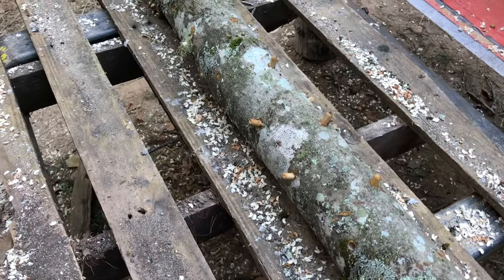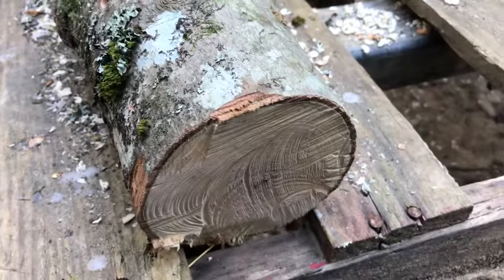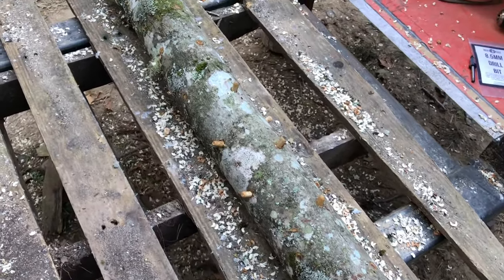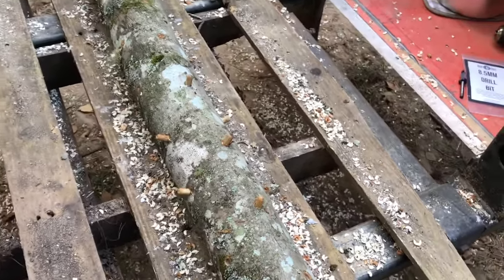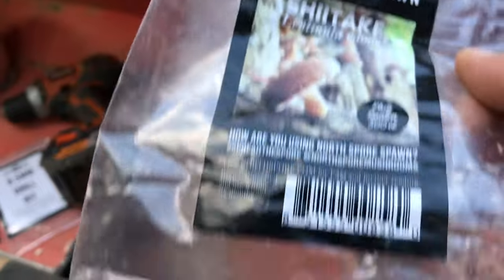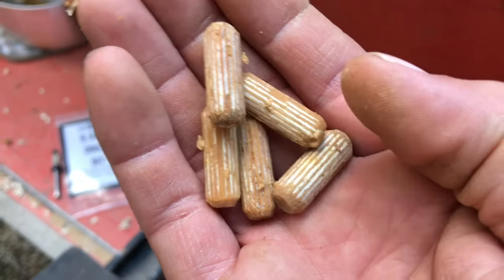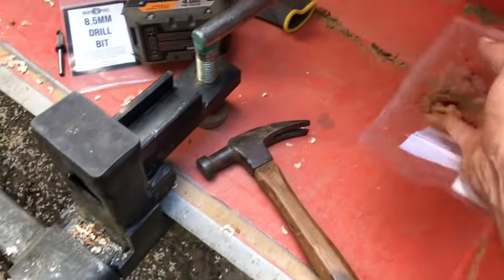We're going to be doing shiitakes on this log here. You have to look up whatever species you want to grow - they like different wood, different diameter, and all that. I got some four to six inch logs. The diameter of the log affects how long it takes to colonize and fruit - a bigger log will fruit many more years but takes longer to establish. We're using North Spore shiitake plug spawn - this is a wide range shiitake, a 500-plug bag.